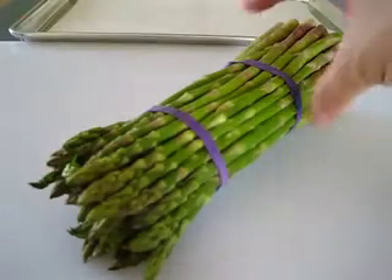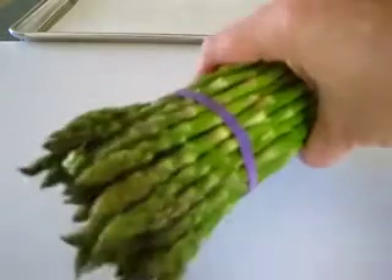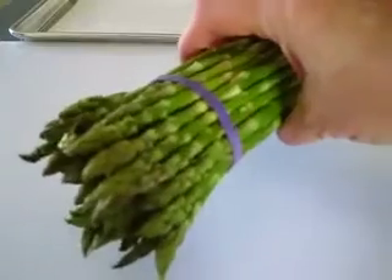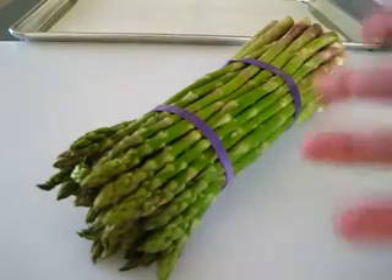Welcome everyone, I'm Deronda with Foods 101. It is officially asparagus season. Here I've got a lovely bunch of asparagus. Asparagus season runs from April to late June, and right now you can find them very abundant in your grocery store.